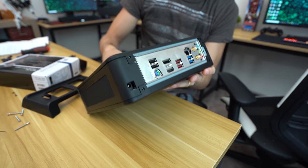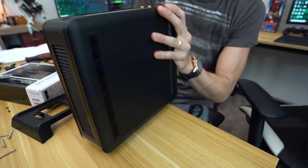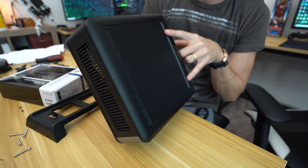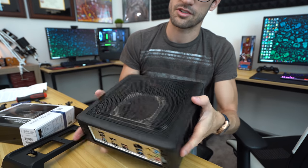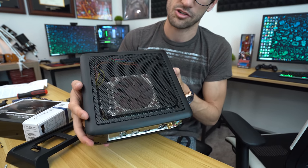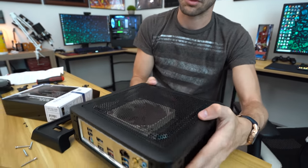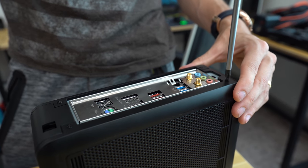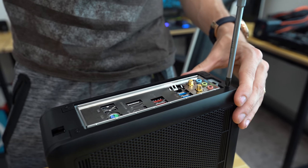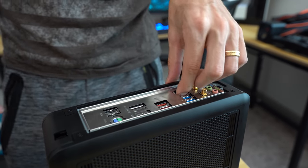Four Phillips screws lock in both panels. This one really doesn't have much ventilation, but there is some worth noting. The top is pretty much totally mesh, which is really nice — plenty of airflow for our new Noctua cooler. I'm totally basing all of this on the expectation that the new board is working fine.